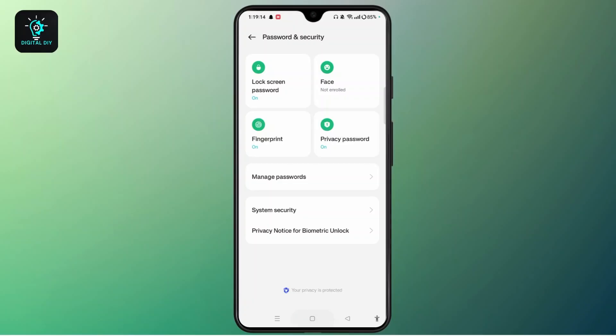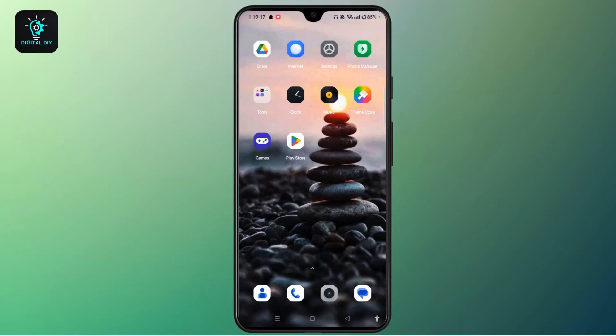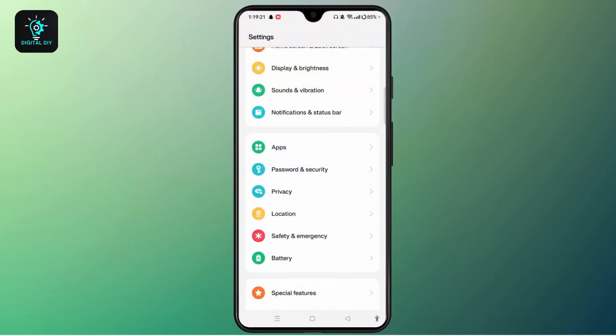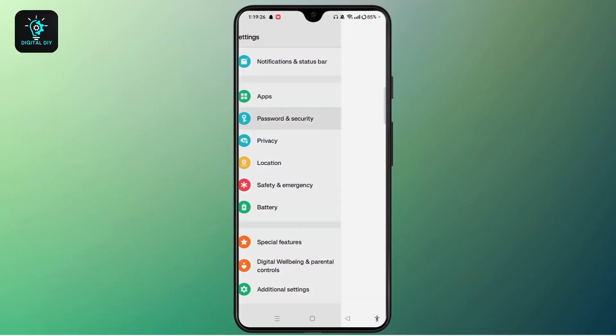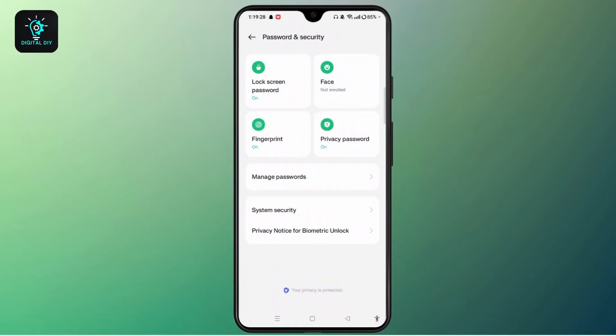The next thing is to disable and re-enable swipe unlock. Go to Settings, scroll down and look for Password and Security. Here you can switch to PIN or pattern. Then restart your phone and switch back to swipe to unlock.